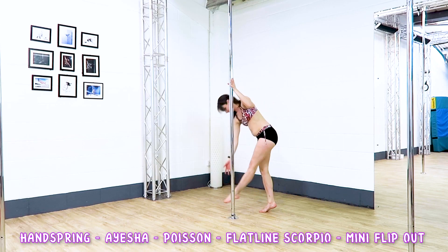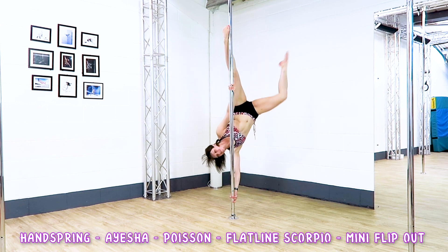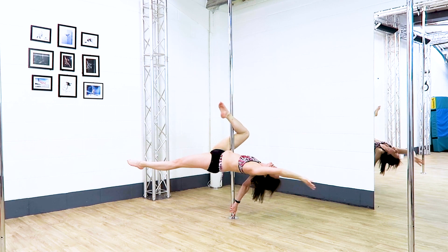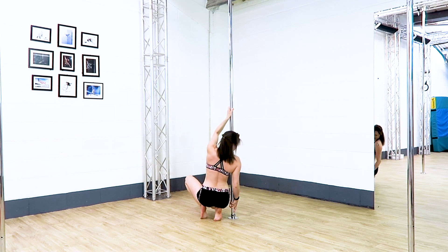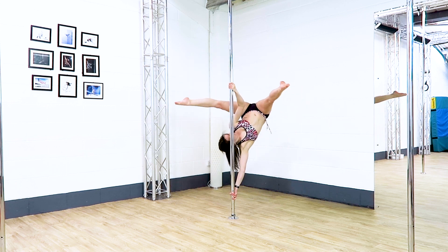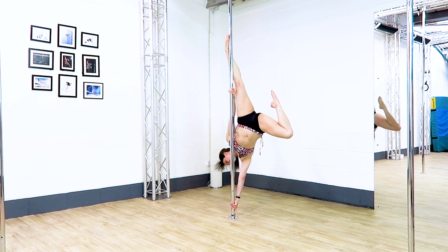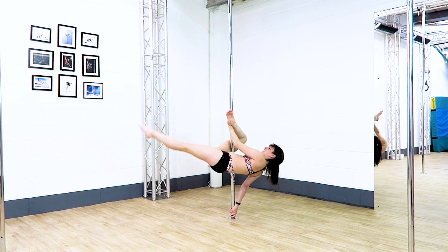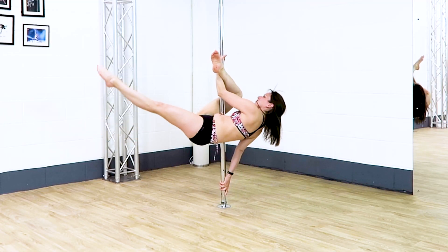Handspring to an Aisha, to a Poisson, to a Flatline Scorpio, to a mini flip out. Turn your chest to the ceiling as you switch your legs over for the Flatline Scorpio and you will be really, really low for it. I'm going into a thumb up handspring for this one and then hooking the same foot as the top arm before going into this little Poisson. The mini flip at the end is just a tiny bounce with the outside leg to help you take your inside leg off the pole to the floor. If you were higher it would be bigger, but we are not higher so let's make it small.